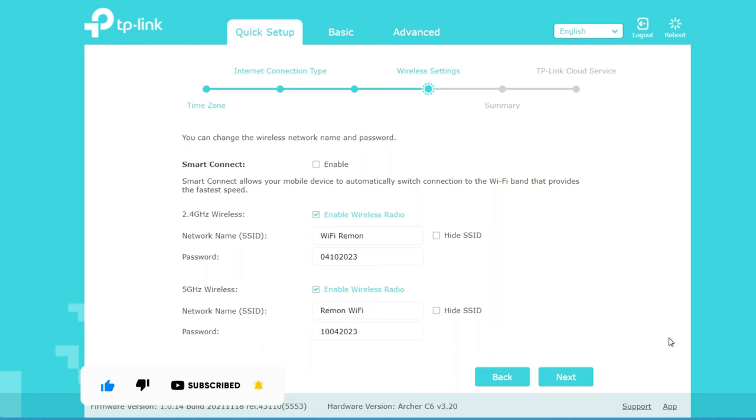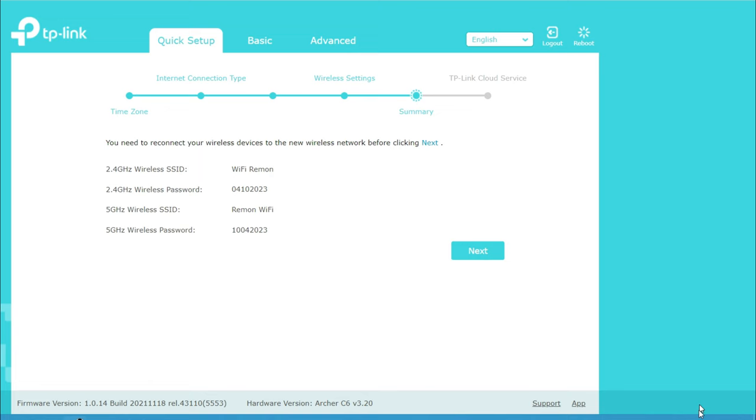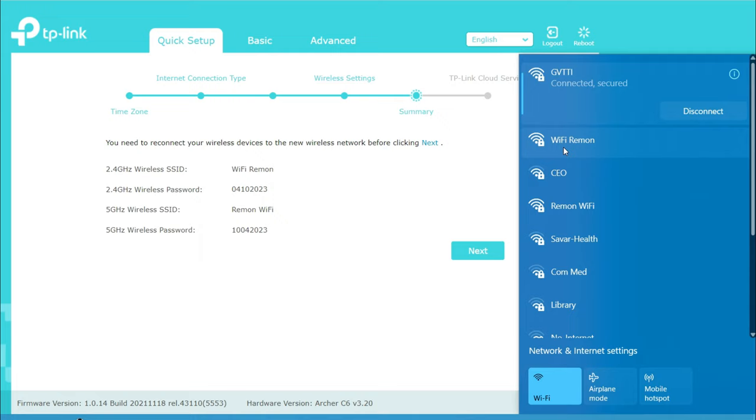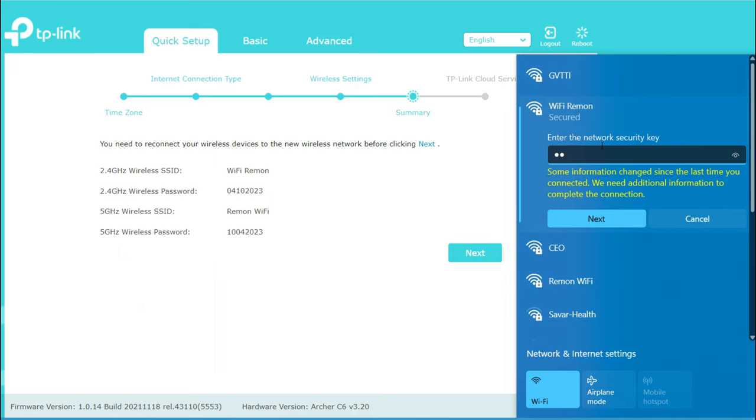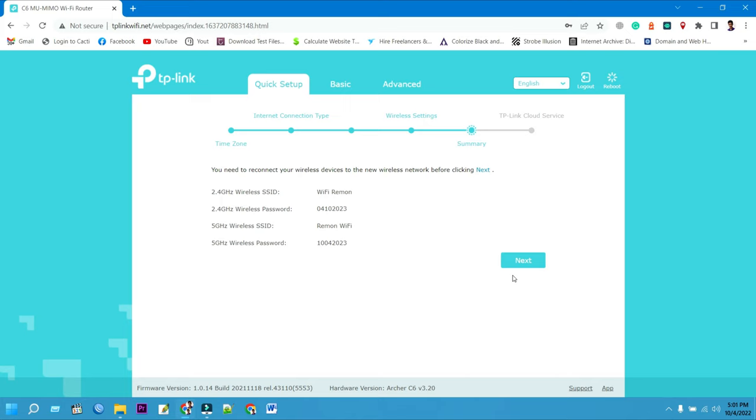Then click Next to continue your TP-Link Archer C6 setup. Scroll down for the save options, then click Save. You need to reconnect your wireless devices to the new wireless network before clicking the Next button. To complete the installation process, connect your mobile or computer to the TP-Link Archer C6 router, type the wireless network password you have previously set, then click Next to finish the TP-Link Archer C6 router setup and configuration.